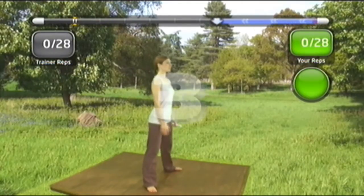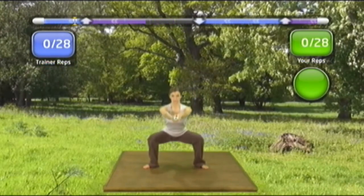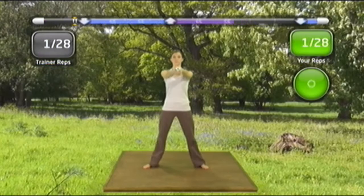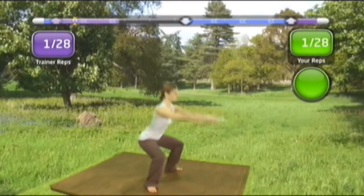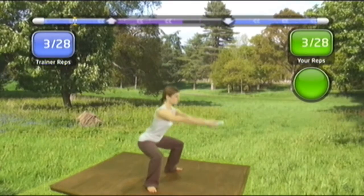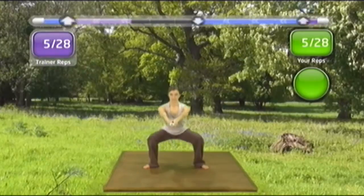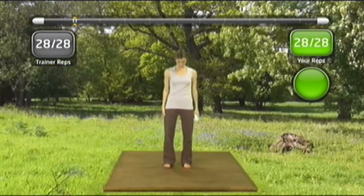Concentrate on using your glutes to lower yourself and then power back up under control. Fantastic!